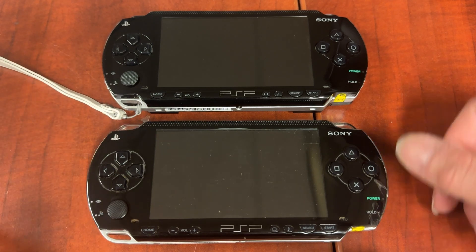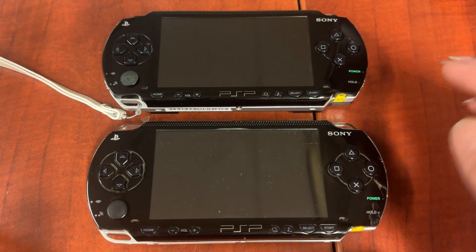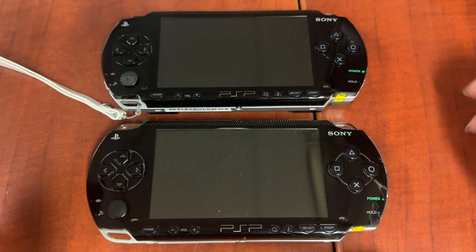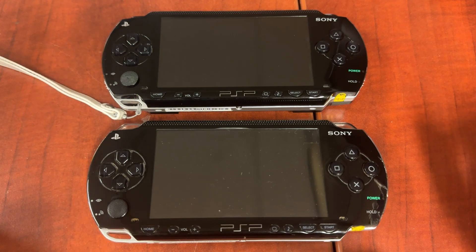The first problem we're going to look at is the PSP's power light turning on for about five to ten seconds and then turning off and never actually booting. Here's a quick demonstration with two PSPs so you can see what I'm talking about. As you can see, both LEDs turn on and then after about five seconds they both turn off.